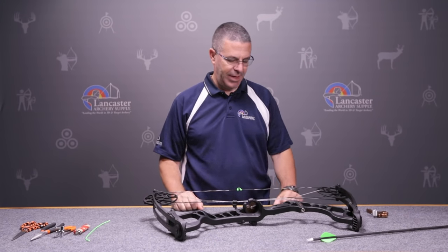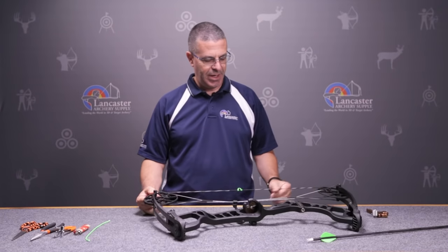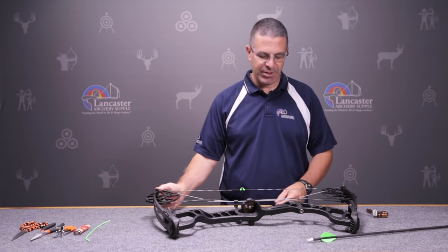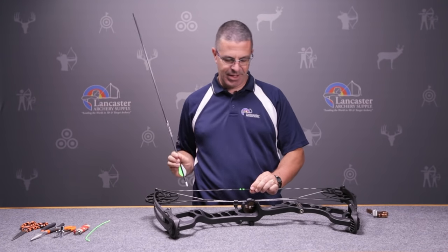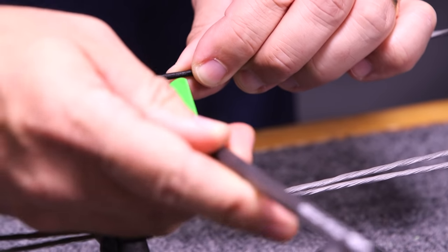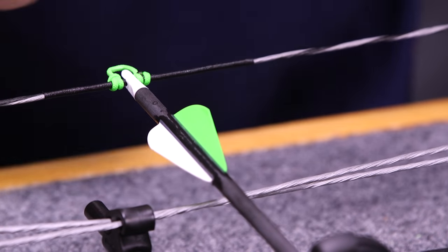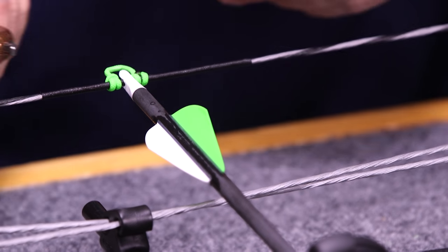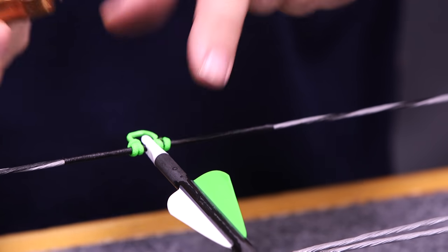A D-loop is a critical component for compound bow shooters. It performs two essential functions. The first thing it does is give us a place to nock our arrow — you're always going to nock it right in there on the D-loop. And the second thing it does is give you a place to attach your release so that your release isn't on the actual bowstring.